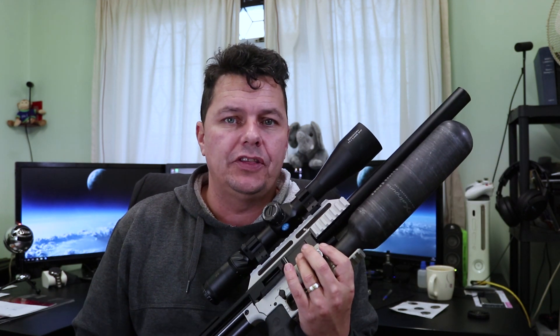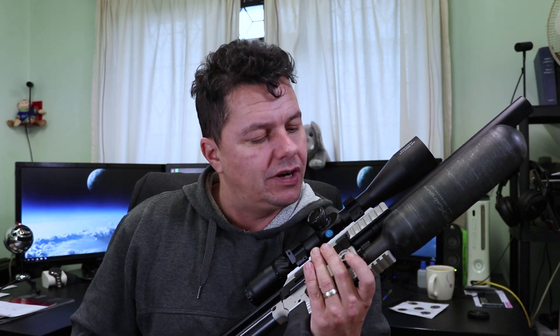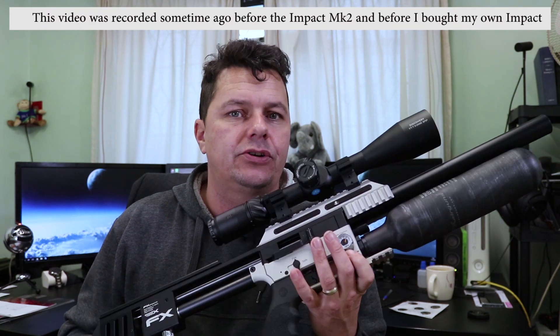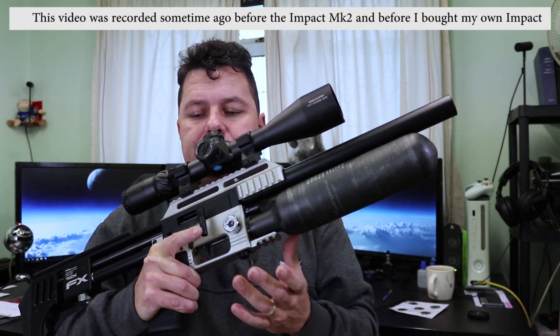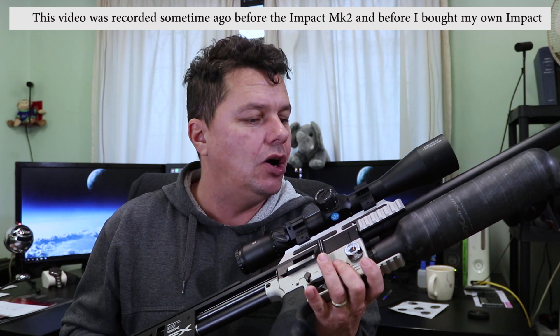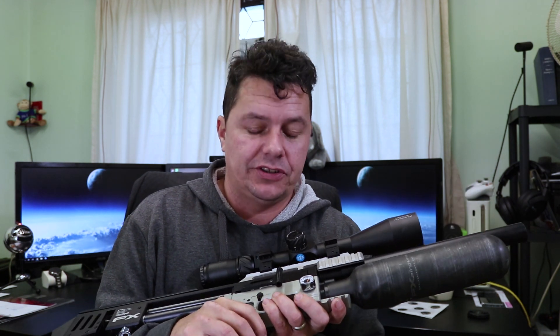Today's video is all about the much-wanted and requested review on the FX Impact, and I have eventually got one. Not only have I got one, I've got the latest one as of 2018. This is the FX Smooth Twist X version — the Silver X. You can get the Black X as well, black body or silver body. A massive thank you to my subscriber Martin, who literally just got this and then went away for Christmas and let me borrow it for three to four weeks. Absolutely awesome.